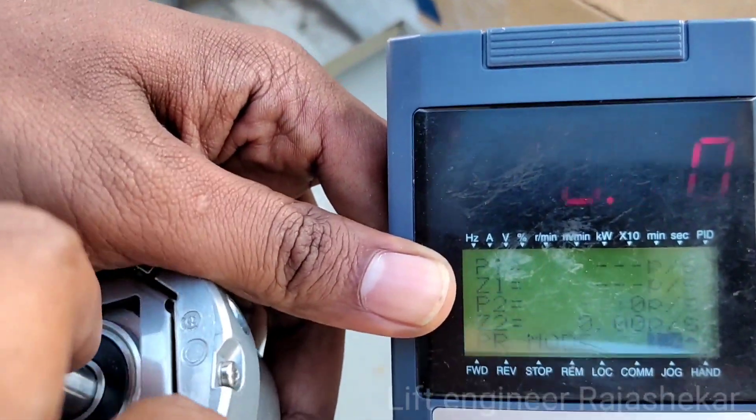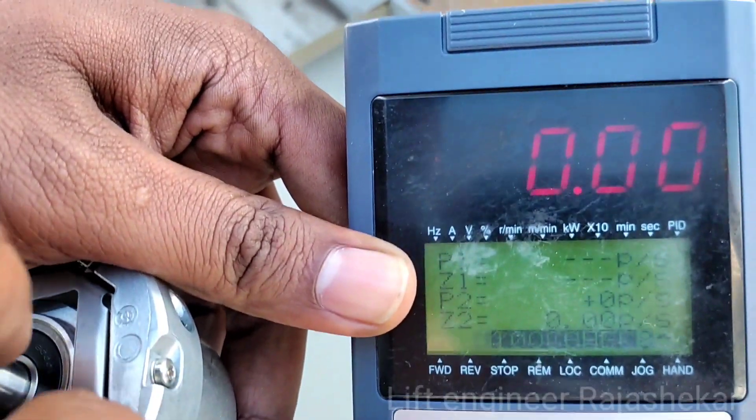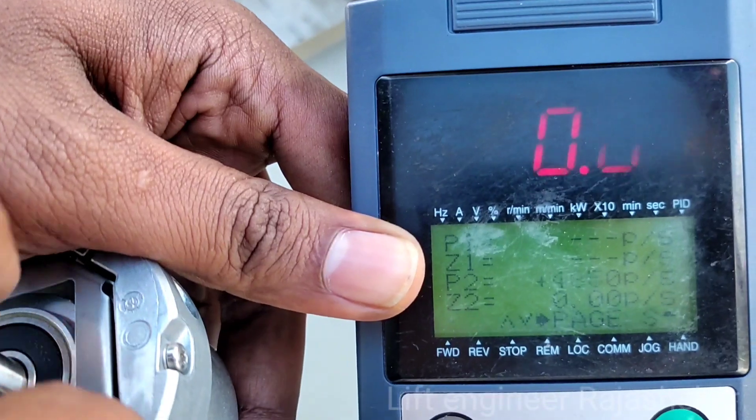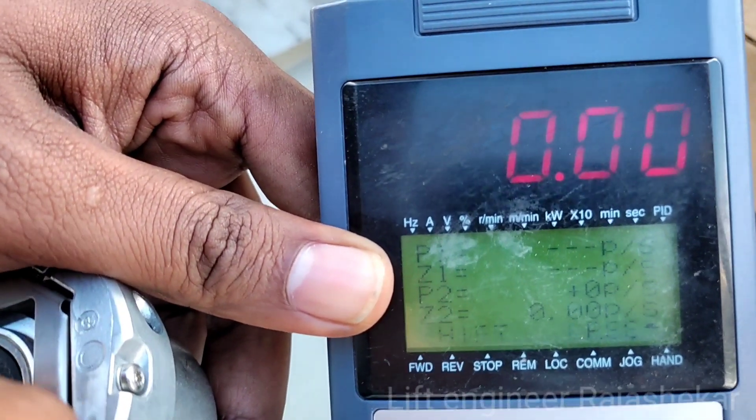From the other side, the forward direction is plus and the reverse drive is minus. You need to check the encoder.